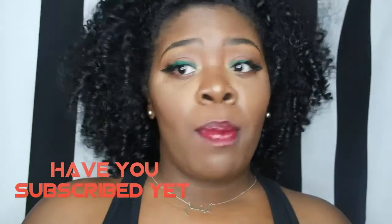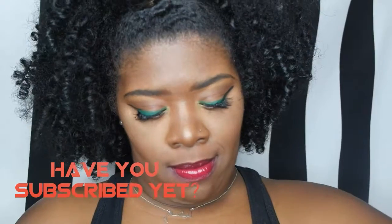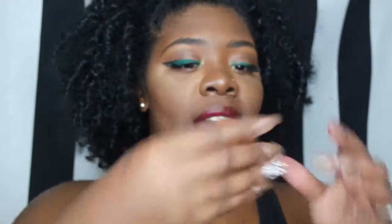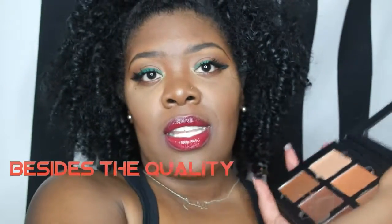Another part of this palette that I really like is that you can actually take the pans out, so if you have a Z palette you can put them in there. They also have the names on the back — the size, how long they last, and all the details. So for example, it says this color is Coral on the back. And it is a magnetic palette, so you can just stick the pans back in with no problem.